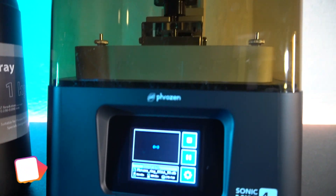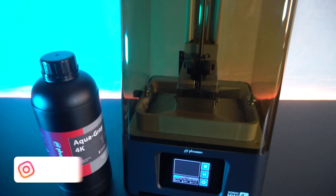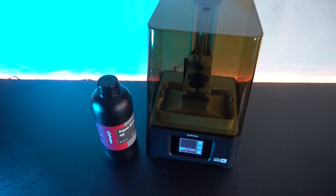Hello everyone and welcome back to my channel. My name is Martin and today we're going to have a look at the Phrozen Sonic Mini 4K. So let's get started.